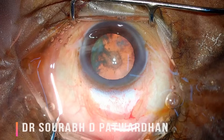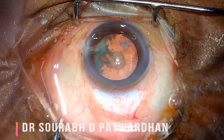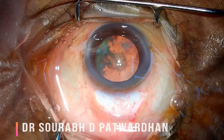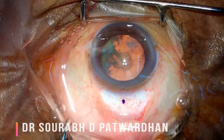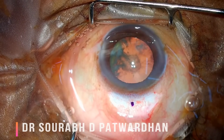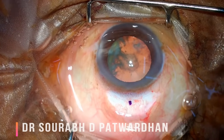Always measure where you want to start the scleral tunnel. For beginners, I recommend making the scleral tunnel at 1.5 millimeters from the limbus. Mark that point where the scleral tunnel will be closest to the limbus, then you can either take a straight incision or a frown incision, and that incision should be 6 millimeters.